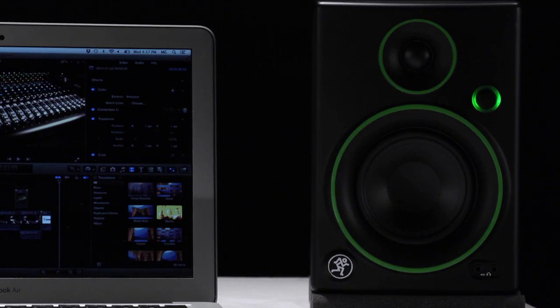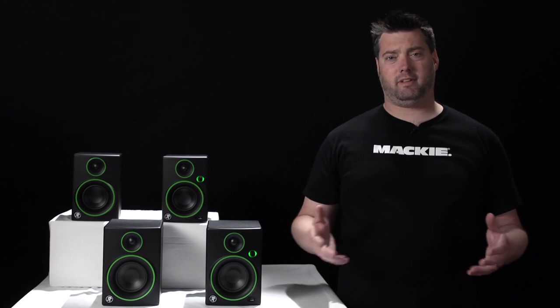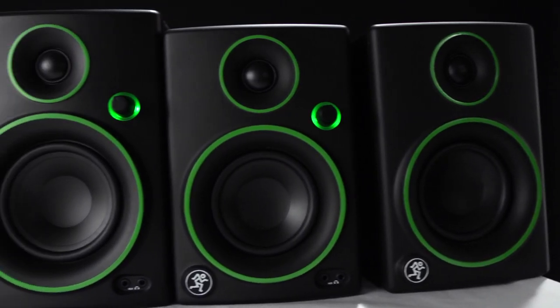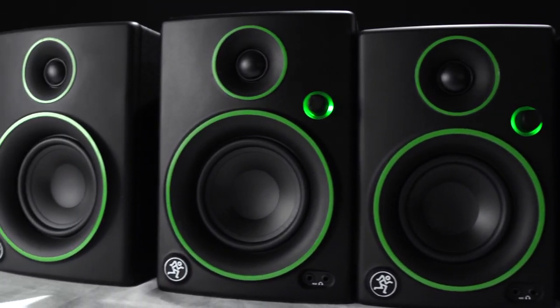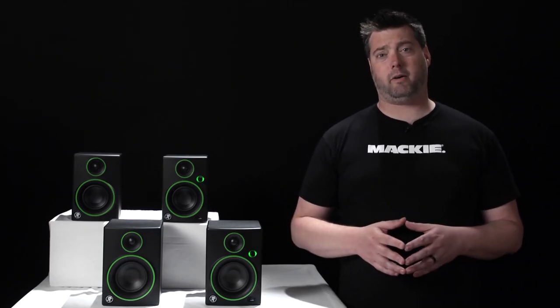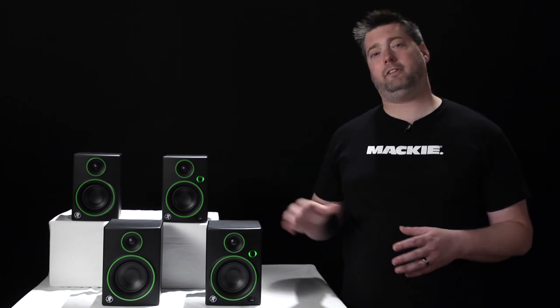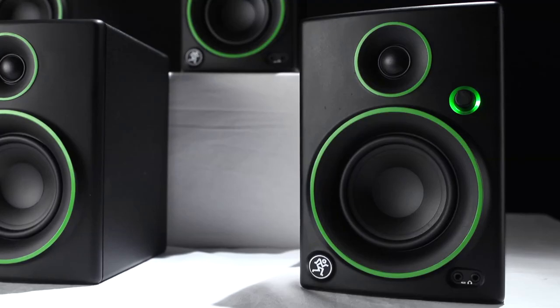Even if you're not creating music or mixing audio, the CR series delivers sound the way it was intended to be heard, with clarity that only studio quality monitors provide. People expect small monitors and computer speakers to be low-powered, and that's usually the case, but the CR series packs a full 50 watts — more than the vast majority of monitors in its class. But more power doesn't just mean louder; it means better performance, deeper lows and more articulate highs at all listening levels.